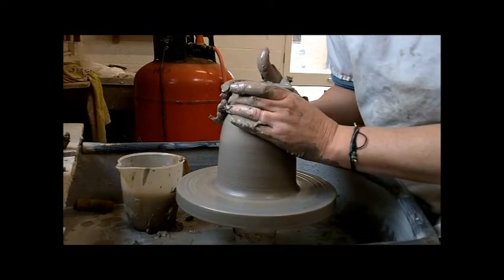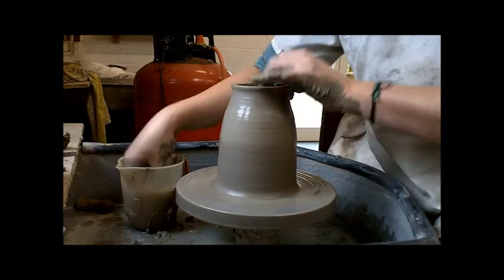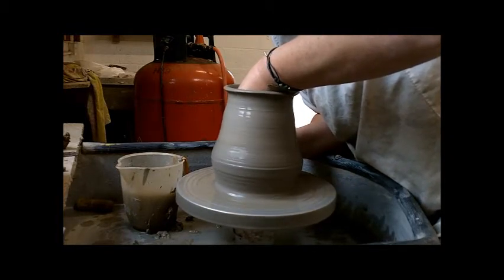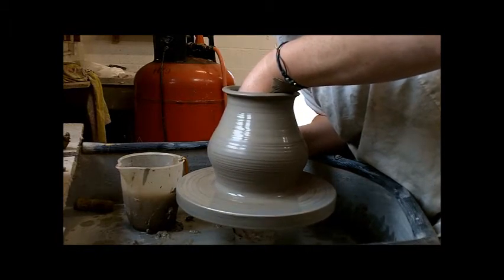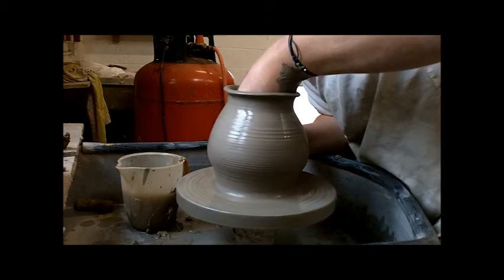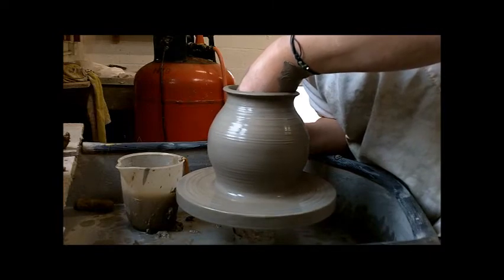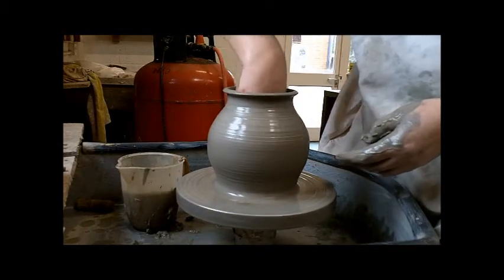Close the top in again. Now we need to belly it out to form the shape that you need. Put the excess water out.